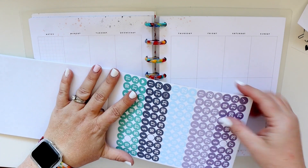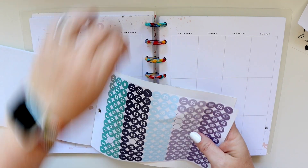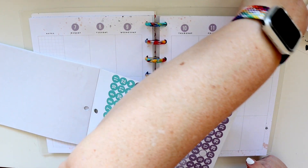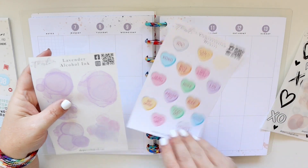I wanted to first use the blush number stickers, however I decided I might as well use the lavender ones because they're a little less common and the opportunities to use them were a little less. So I switched over to the lavender and added the dates to the top of the planner.